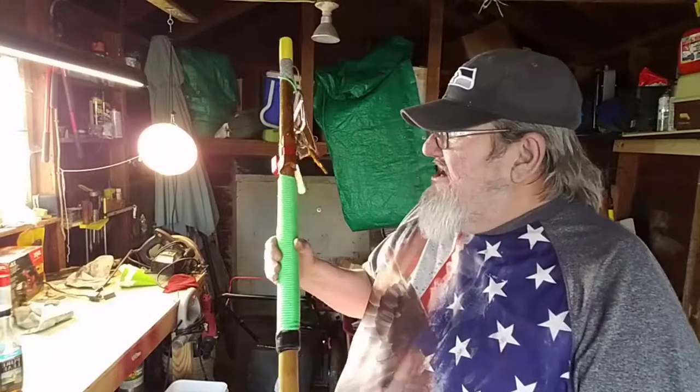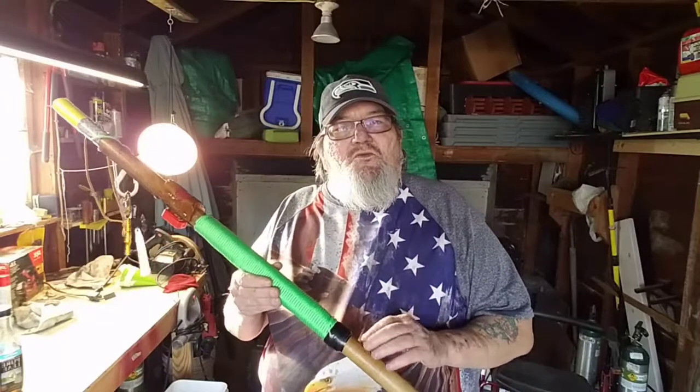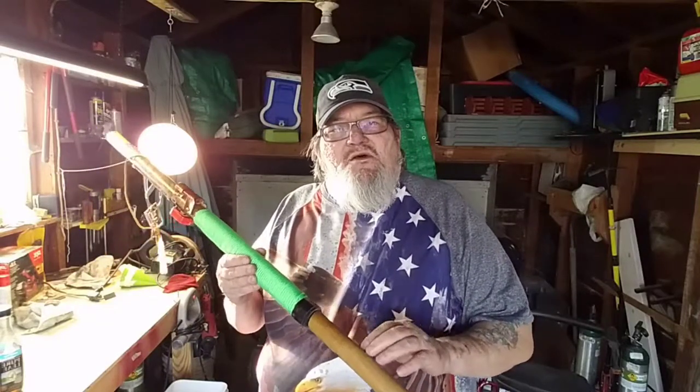In there is cotton soaked in Vaseline — it just pops up in flames, everybody knows that. And to hide it, it's in the bumper. Pretty cool idea, I thought, because you try to make everything multi-functional. And that's what I tried to do when I created this survival staff.